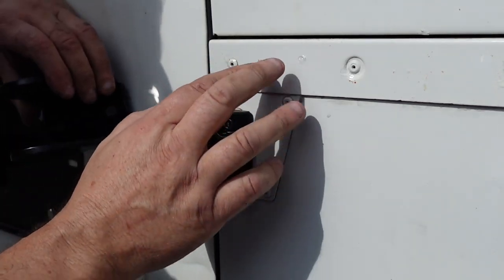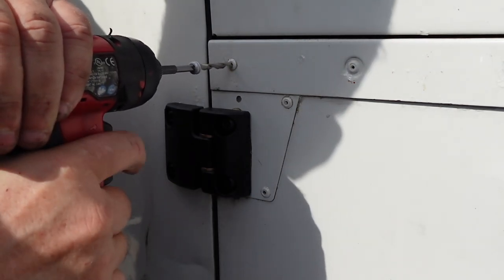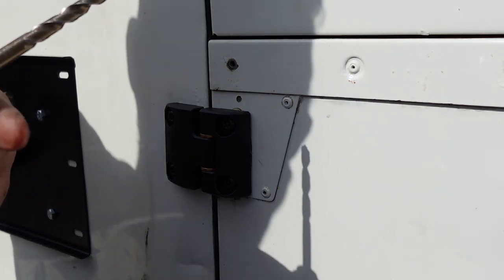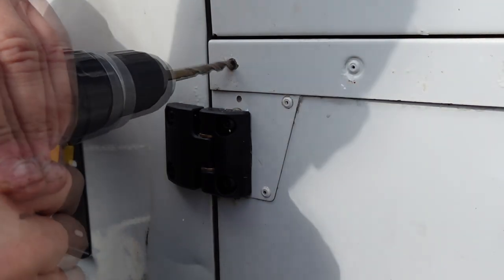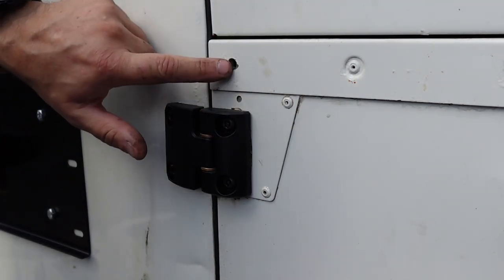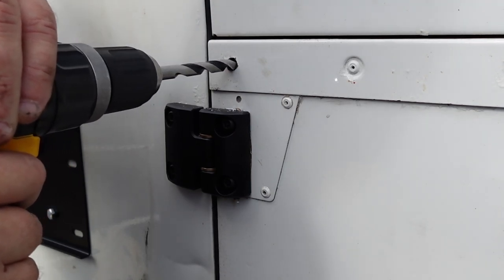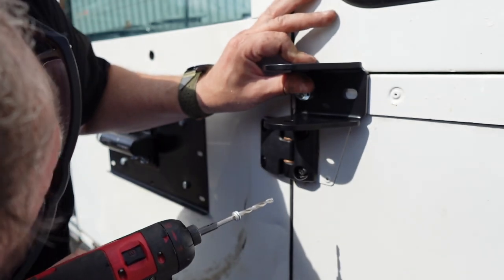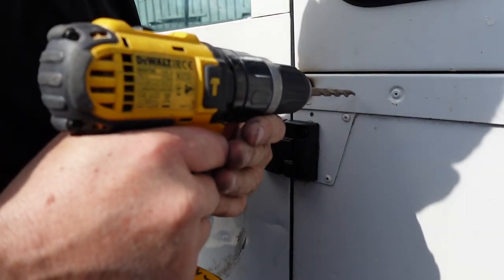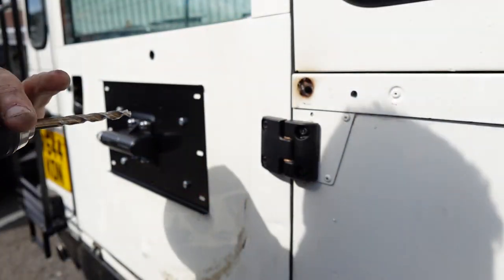For the upper bracket, it's asking us to remove two rivets but we've only got one, so don't remove them if you've only got three on this rear capping. We're going to drill out this rivet and use the bracket once fitted to pilot another hole. You'll need an 11mm drill bit to fit M10 bolts. I'll step up — starting with an 8mm first, then going up to 11mm. The steel capping is a little tougher.